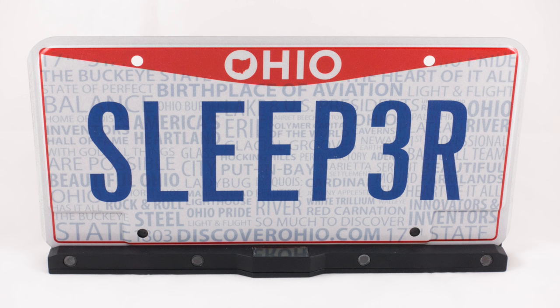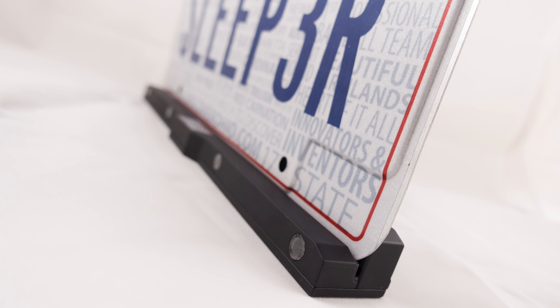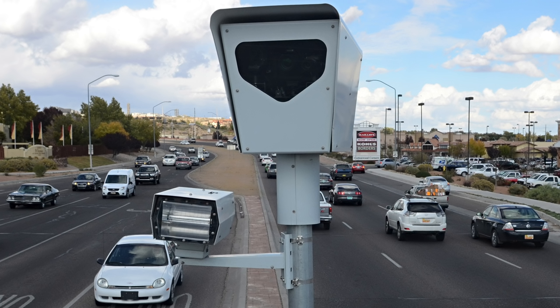Hey, what's up guys? In this video we're going to take a look at some sample test shots of the NoPhoto. The NoPhoto is a device designed to attach to your car's license plate and protect you from tickets from red light cameras or speed cameras.